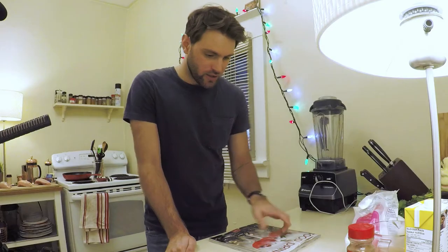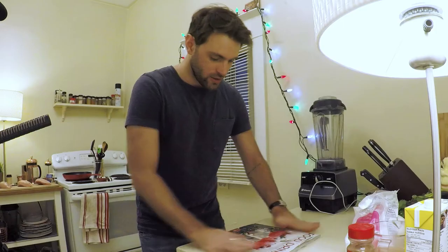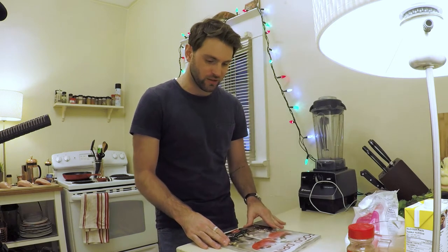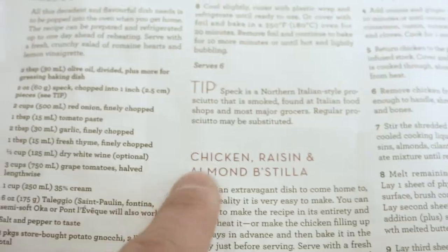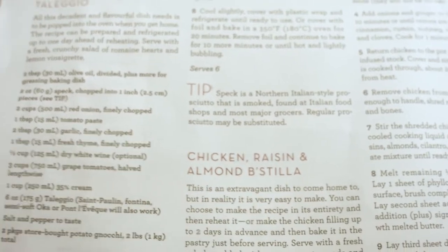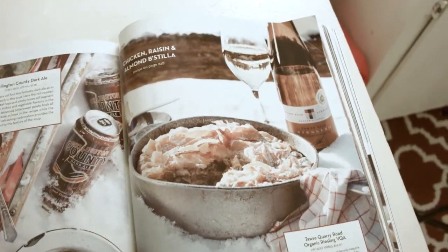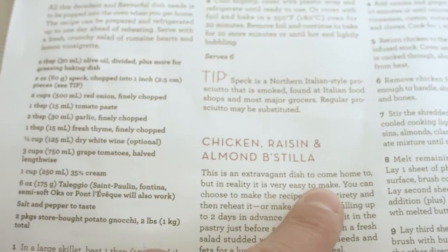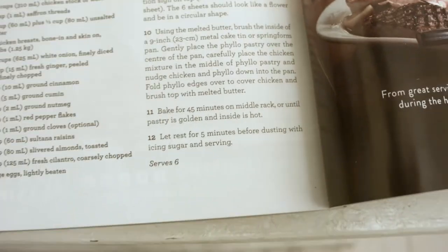So what's on the menu today? The Moroccan dish — bastilla. Food and Drink, Holiday 2017. You may recognize this book. This is the book they give away for free at the liquor store. Chicken, raisin, and almond bastilla. This is an extravagant dish to come home to, but in reality it is very easy to make. Easy to make — that's a lot of steps. 12 steps to make this thing.